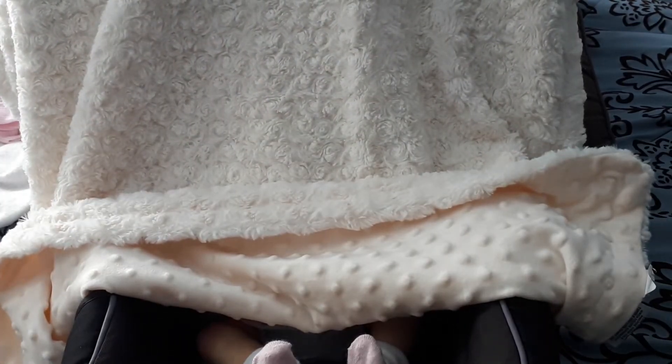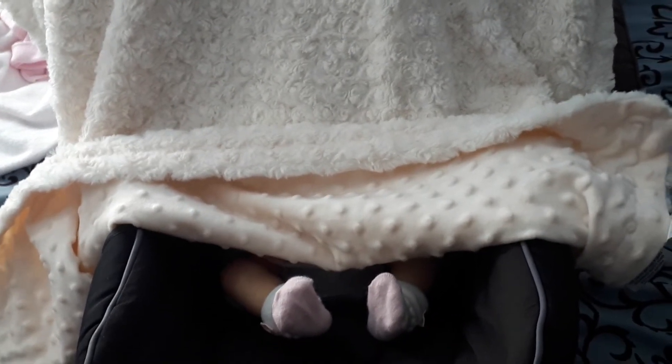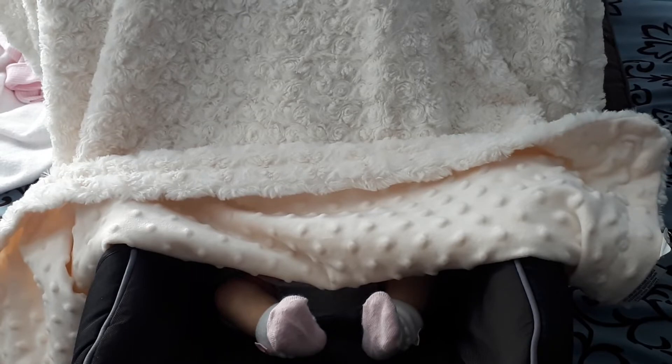She was officially born yesterday, July 9th. She is the Zuri kit — real born Zuri. Here are her little toes.